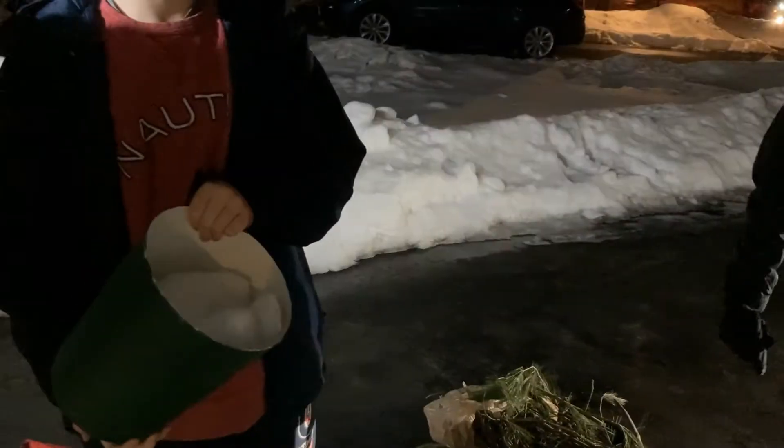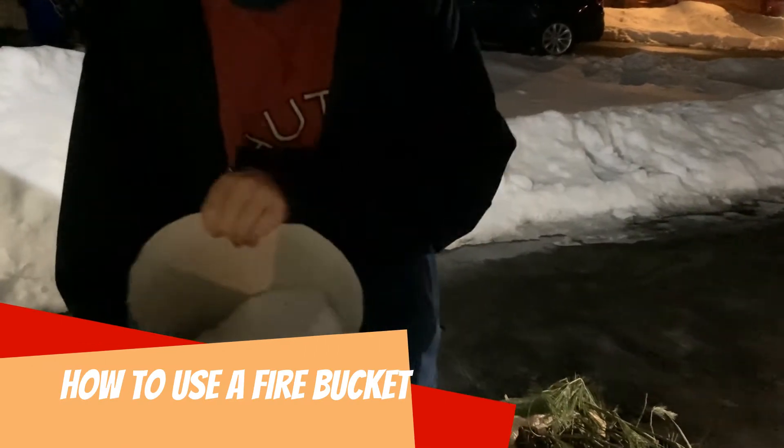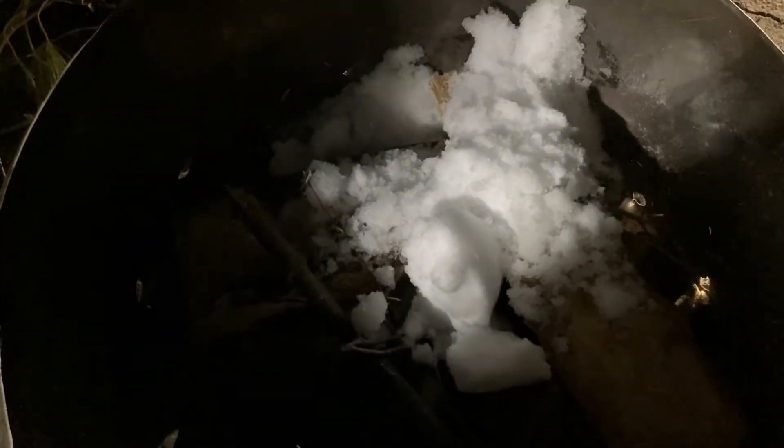This is how to take out a fire using a fire bucket. We have snow in here — normally you use water, you can even use sand. Just put it on the fire. Spread out the water or snow so that you get everything on the fire.